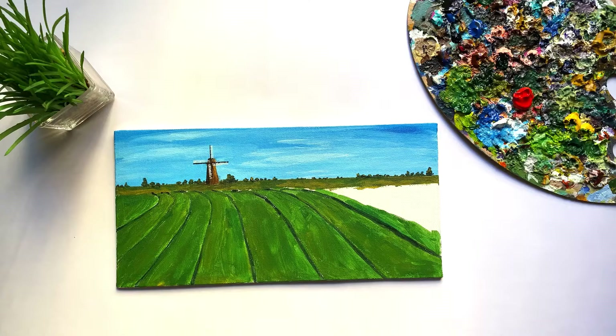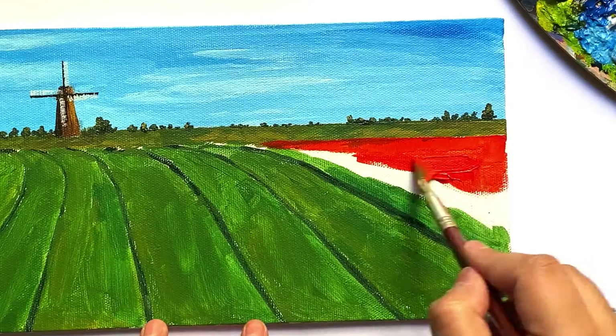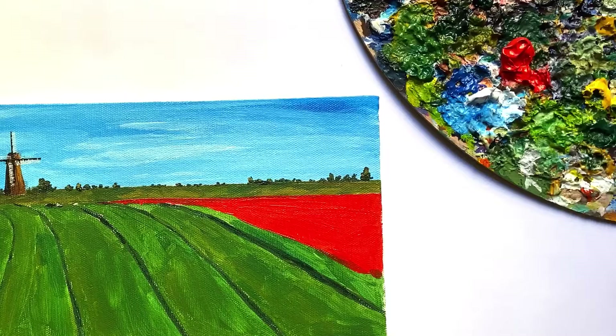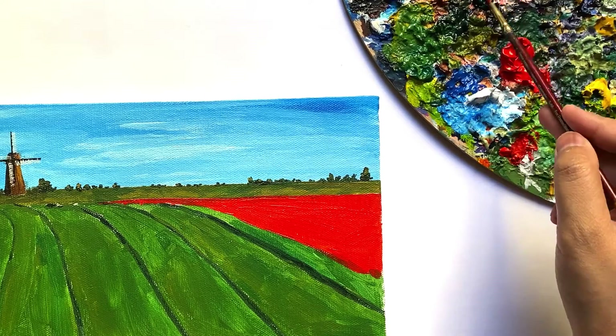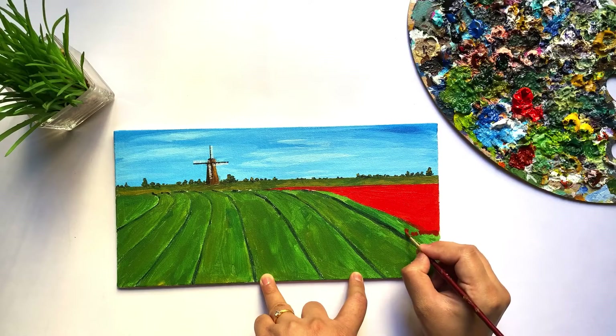To paint the rightmost flower bed I am using Vermilion Red. Here, since it is a flower bed, we aren't really focusing on each flower. With the help of shadows and highlights we will only give an impression that there are a lot of plants.